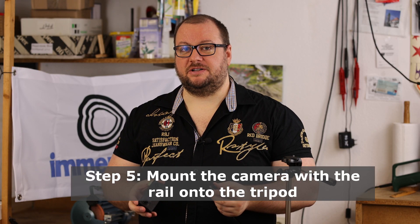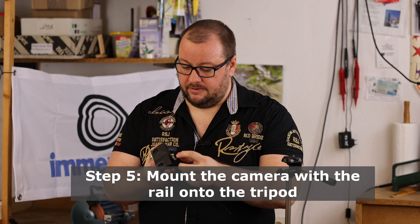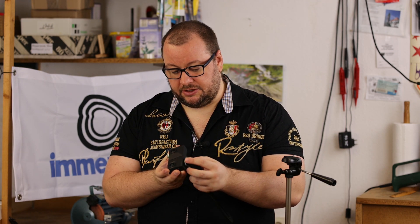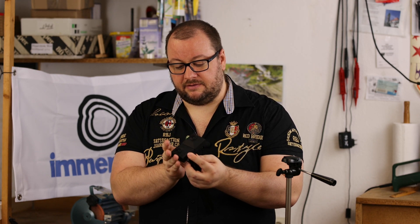Step five is now to actually mount the device. We have the modified rail and we have our camera. We mount it in here with the screw, and we make sure it's at the very outer part here, so nothing is in the camera's view anymore.